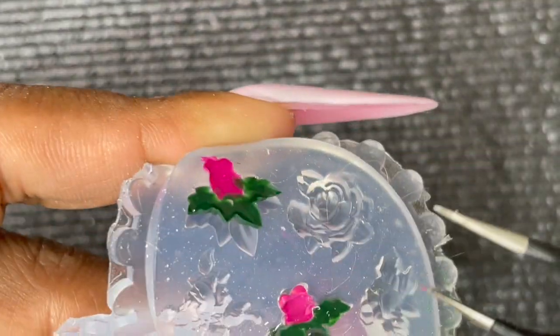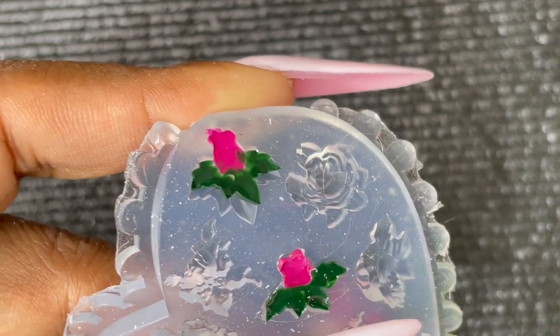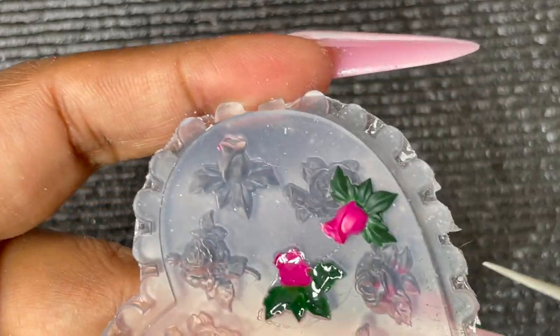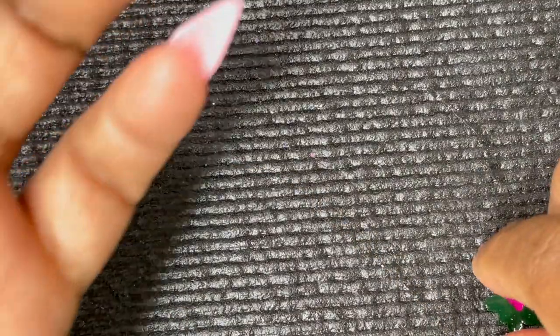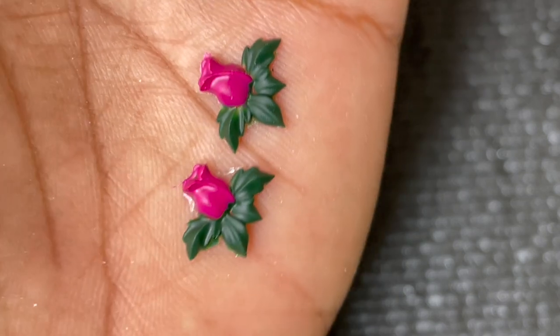For this rose I added builder gel on both the flower and the leaf, so you can see how thick and solid it is. We take it out with a tweezer — isn't it pretty? If you've ever tried silicon molds, let me know in the comments! I also made a Peppa Pig design which I posted on my Instagram — link is in the description.